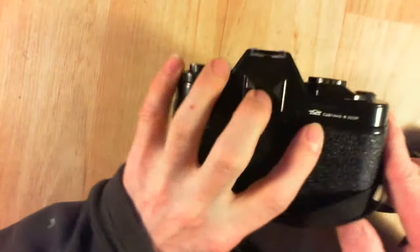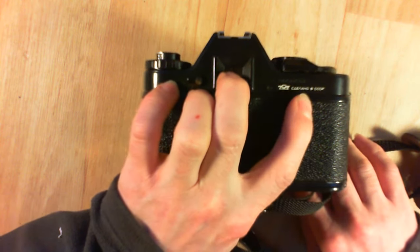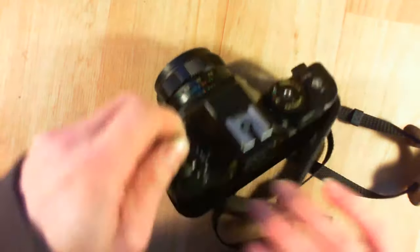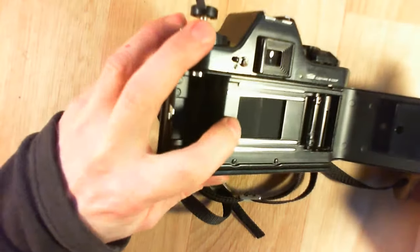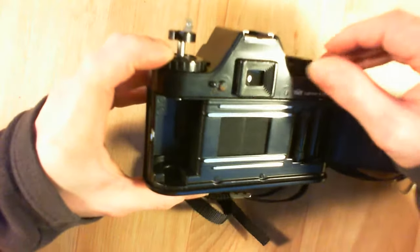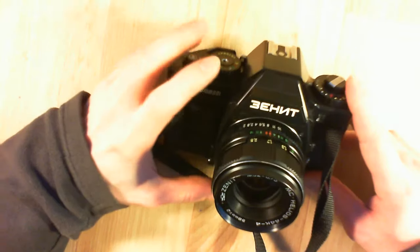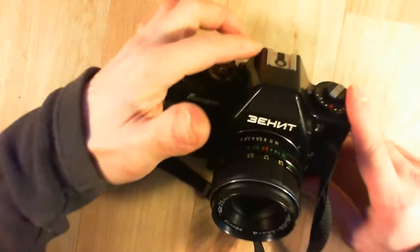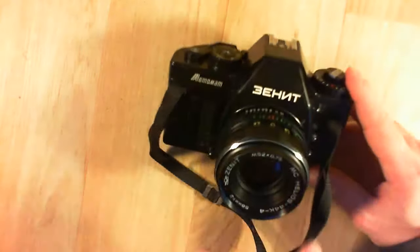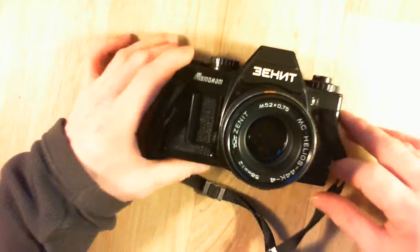On the rear you still have 'Made in USSR.' Opening it up, you can see it is a curtain shutter and it is really well controlled. Regarding the electronics, you have a flex circuit at the top wrapped around the prism, and another board somewhere with the magnets for the shutter.